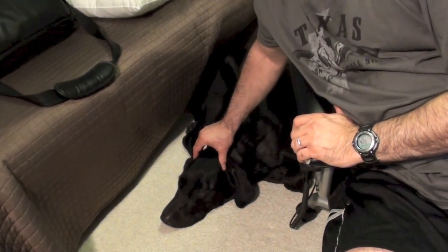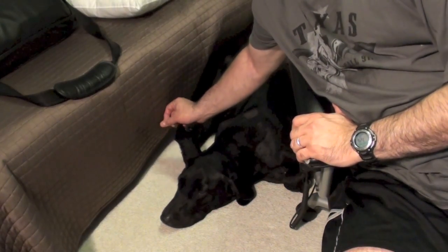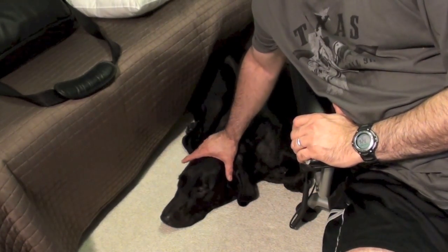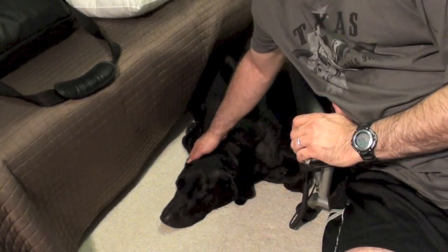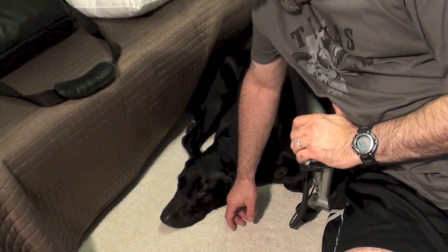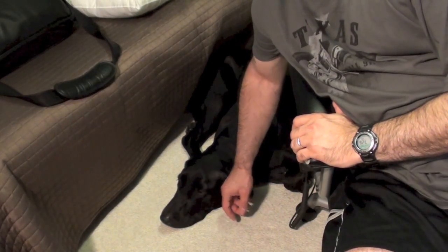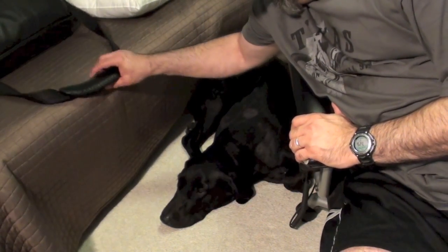He doesn't listen when he's outside. He has sensory overload — forget it. He likes to eat sticks and leaves and start choking. You're seeing him now on his very best behavior. Aren't you?